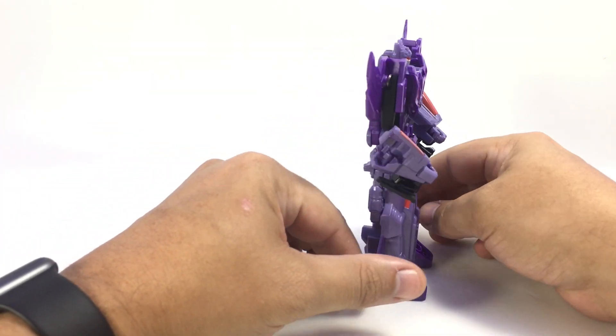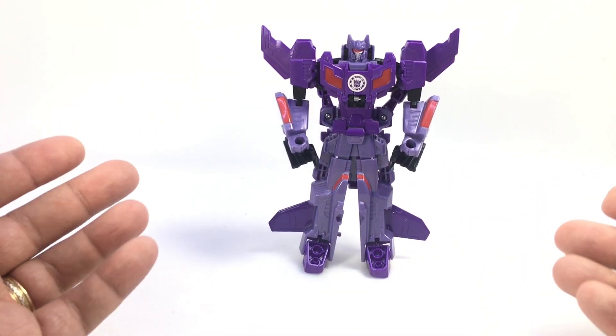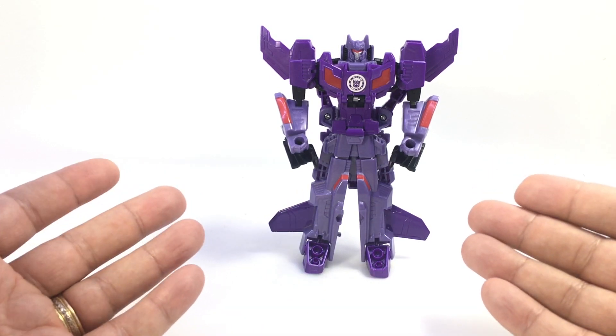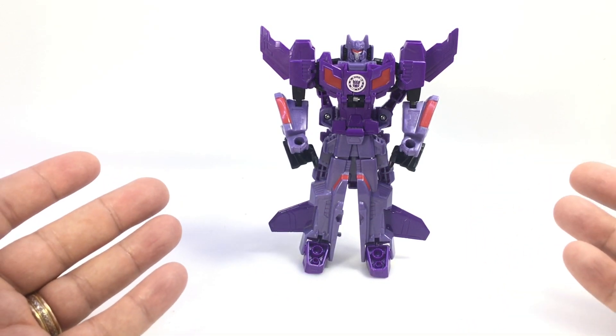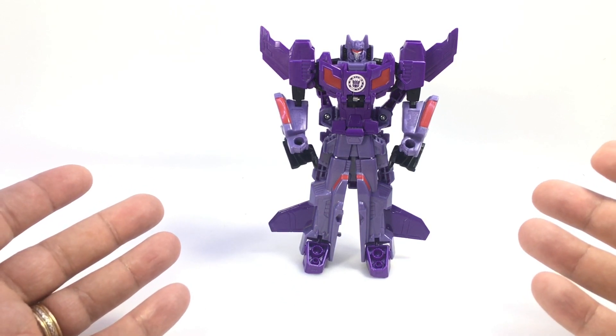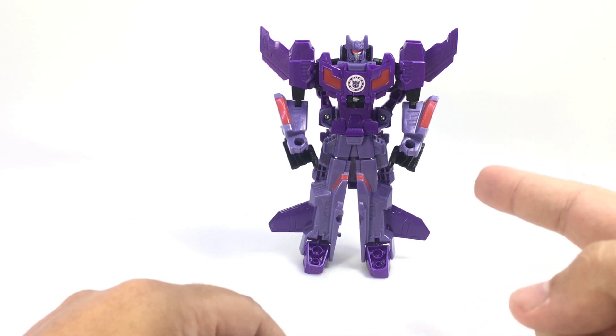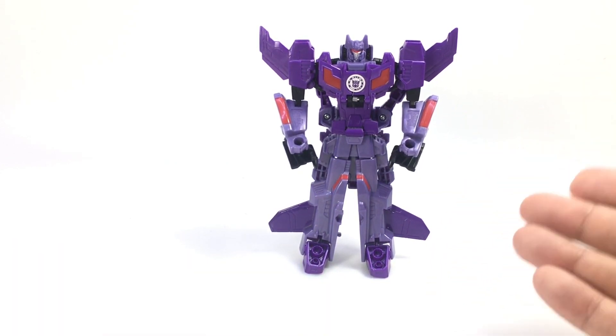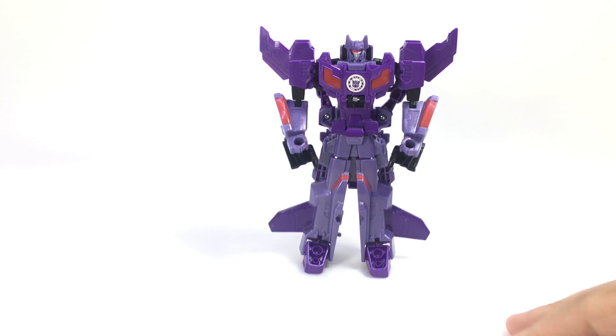Shock Nato — aka Shark Nato! I just thought that was funny; that's what really got me. While I do enjoy these Crash Combiners, they're very basic, but I couldn't pass up a character named Shock Nato — that's really what it boiled down to. I do like them better than the Autobot version of the combiner. I'd love to see some of these guys as single deluxe figures, but what can you do.